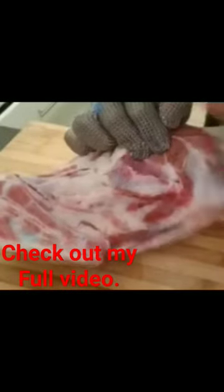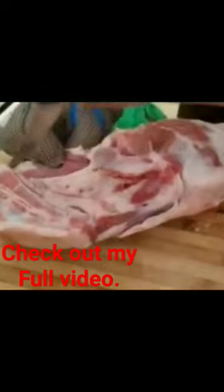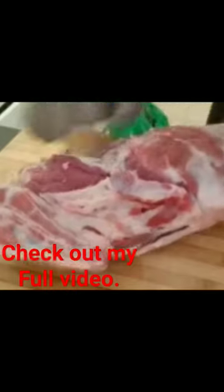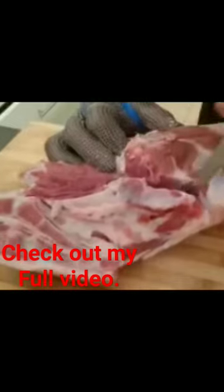First of all, right against the bone, make sure you're only using the tip of your knife. You're going from the bottom bone and working your way up, then your way down. You're only using the tip of your knife. As you go, move it around.